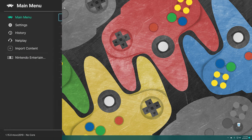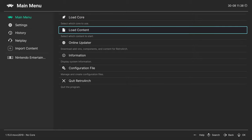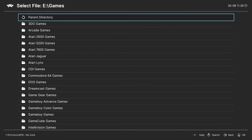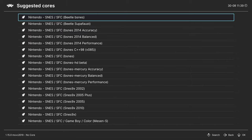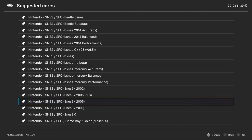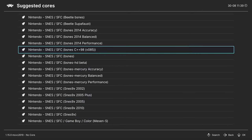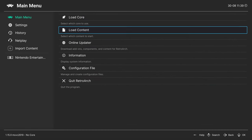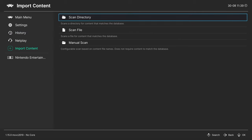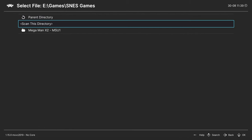With your USB drive in place and RetroArch booted up, you can begin playing Super Nintendo content. One method is to head to Load Content, navigate to your eDrive, go into your games folder, find your Super Nintendo games folder, choose a game, and then choose one of the available cores. Alternatively, rather than going through that process every time, you can create a games playlist by heading to Import Content, clicking Scan Directory, navigating to your Super Nintendo games folder, and telling it to scan.